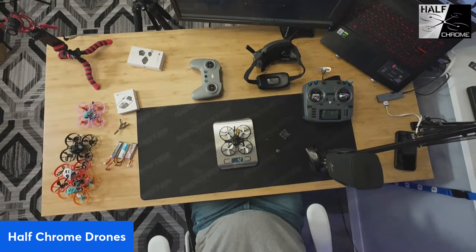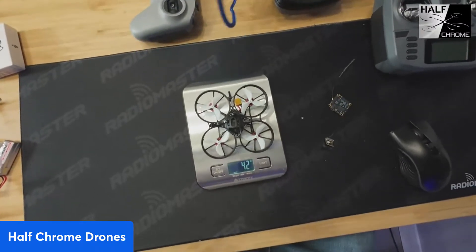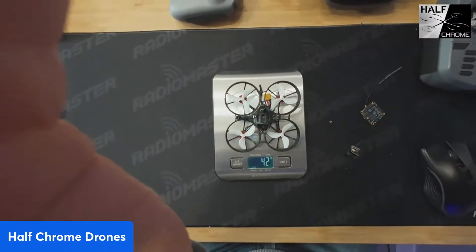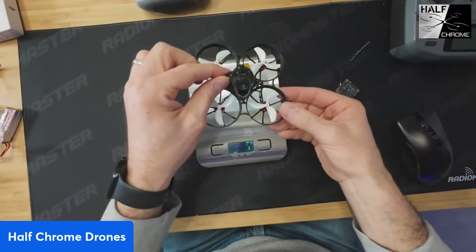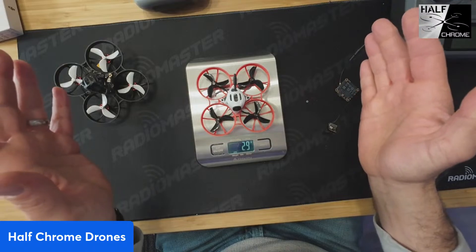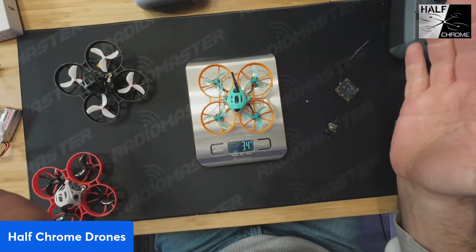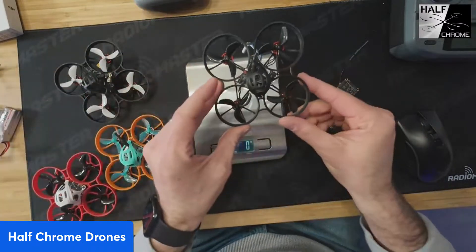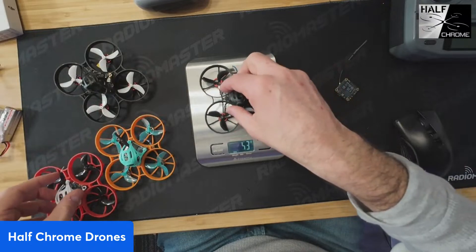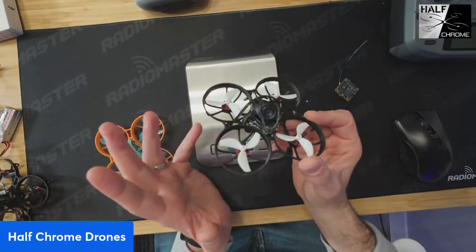This quad as-is is about 40 grams — we're looking at 42 grams with the initial build. For comparison: my analog build is 29 grams, my HD Zero build is 34 grams, and the Walksnail from Beta FPV is 36 grams. They're all pretty comparable, but this O4 build is noticeably heavier.